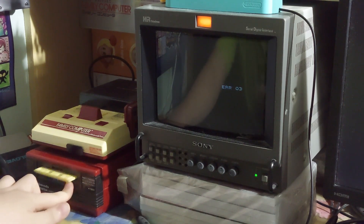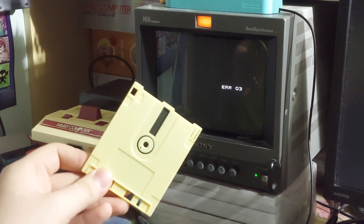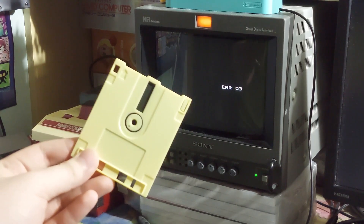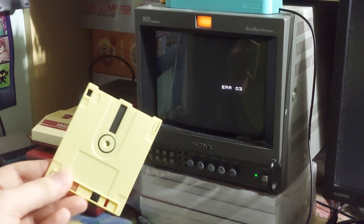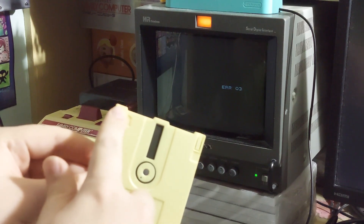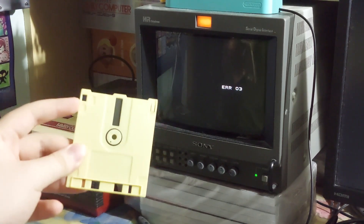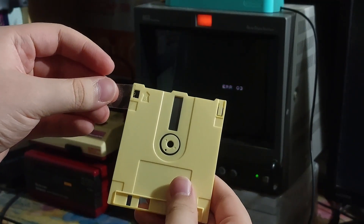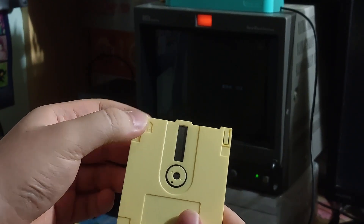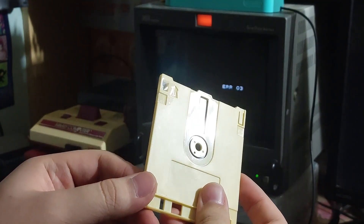So at this point, you might be thinking: well, what if I remove the tab from my disk and now I regret the decision and I want to re-unlock the protection so I can write new saves to it? Well, Nintendo actually has you covered, because in that same manual it actually tells you that you can disengage the write-protection by just having something block this hole. So basically, if you tape over this hole, then you should theoretically be able to re-write to the disk. So let's try that. I'm just going to use regular old scotch tape and put it over the hole.